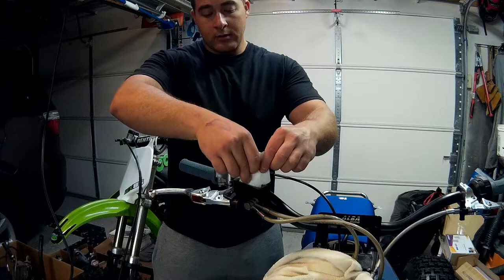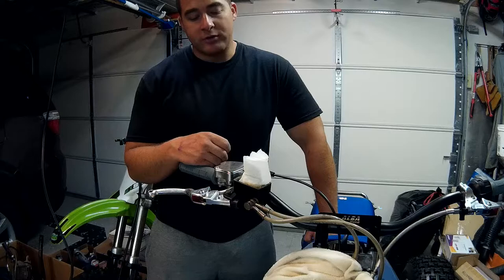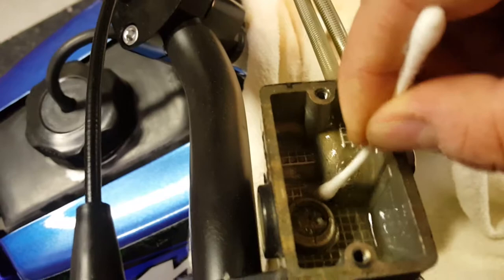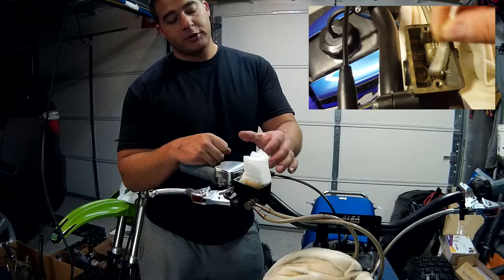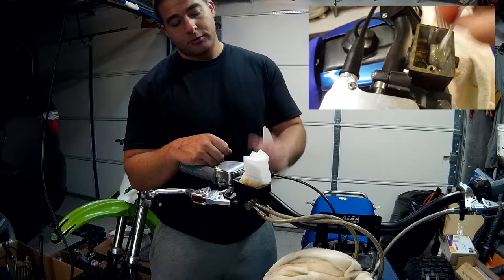Just grab a paper towel, fold it up, and stick the end in there. Let that sit for a minute and it's going to soak up all the excess brake fluid. You might have to do it once or twice, and then you can take a q-tip and rub it around the inside to get all the dirt and grit out of the corners. You want to make sure you don't pump your brake after you've taken the fluid out — because with no fluid in the reservoir, when you pump that brake it's going to suck in air, and that's what we're trying to purge out of the system. So once you take this fluid out, don't pump your brake until you put new fluid in.